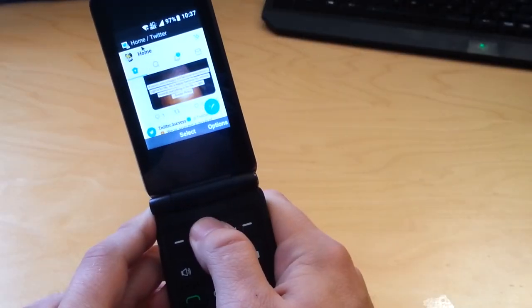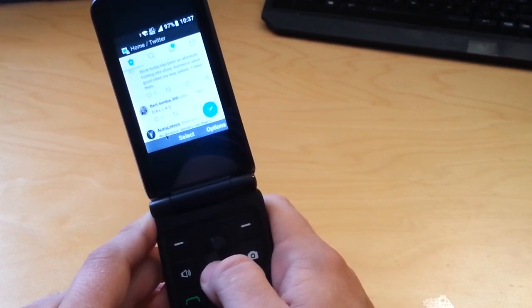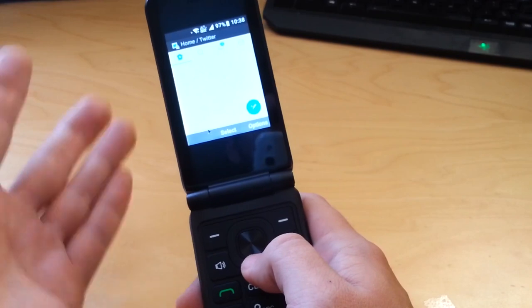The phone has a web browser, but you'll get annoyed very quickly from using it. It's clunky, slow, sometimes unresponsive. Simple browsing such as Twitter, YouTube, or even email is very hard to do and is better avoided. If this is a feature you need, you may want a different phone.